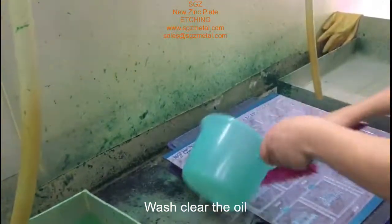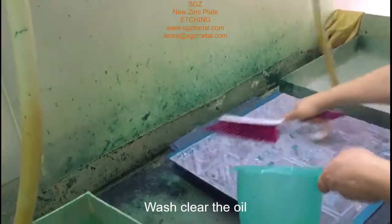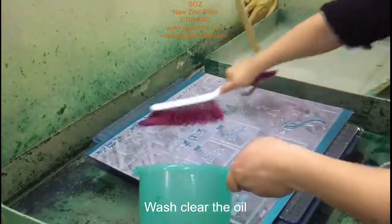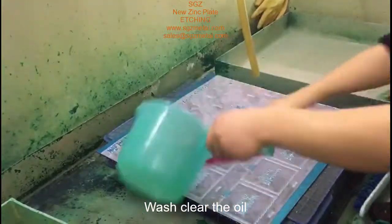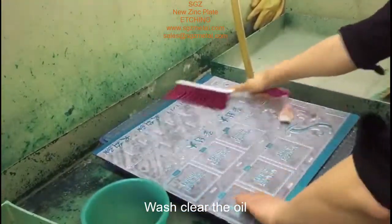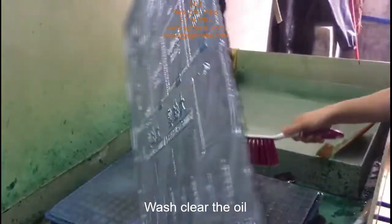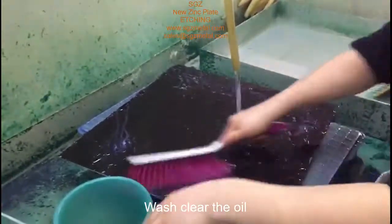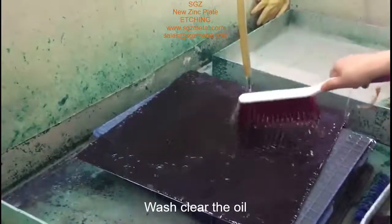After the wash, your surface will be very bright and clean. You can also see the back side — the film also has no problem.